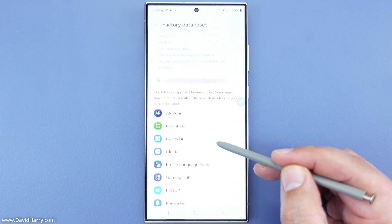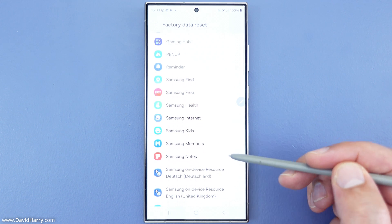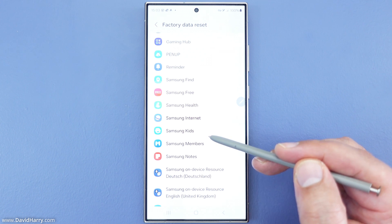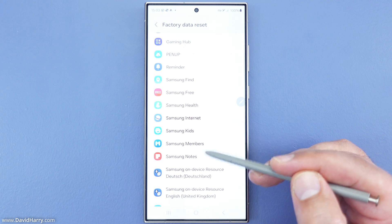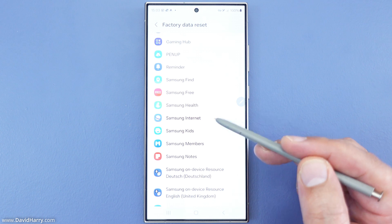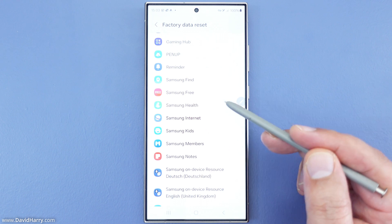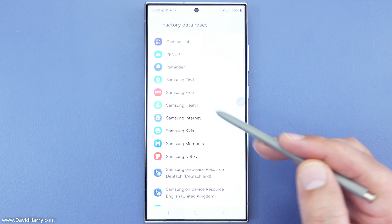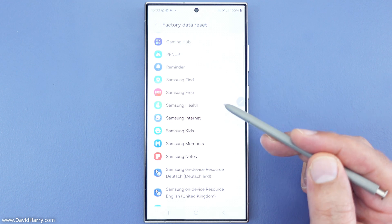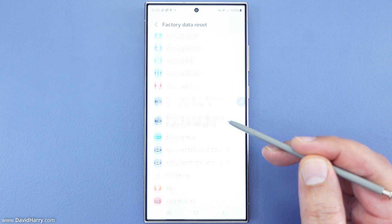At this point it is going to advise us that we are going to be deleting a number of apps and all kinds of stuff. So what you really need to do is make sure that before you do this you have backed up any important information from your phone. You could do that via the USB-C port to an external storage device or to cloud storage. Just make sure you've backed up any photos or videos that haven't been backed up, as well as any other data, because everything is going to be erased off the phone including all the apps and all the logins.